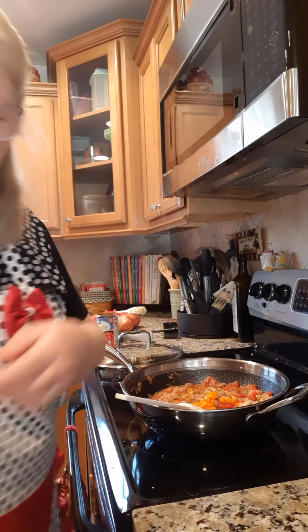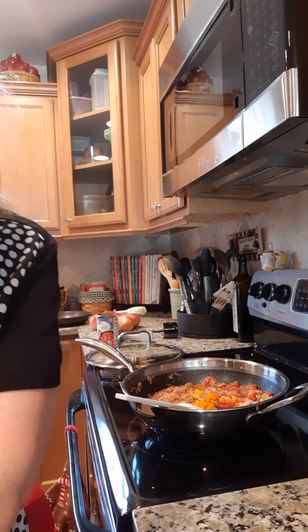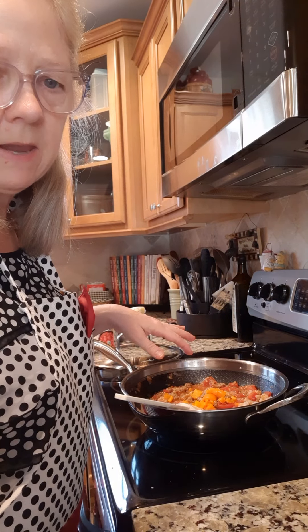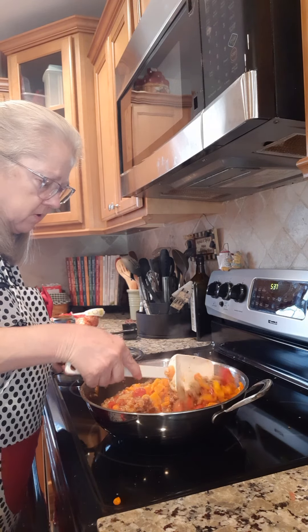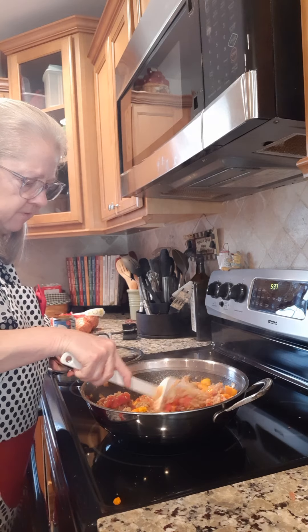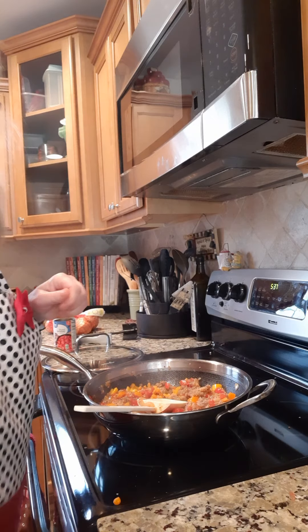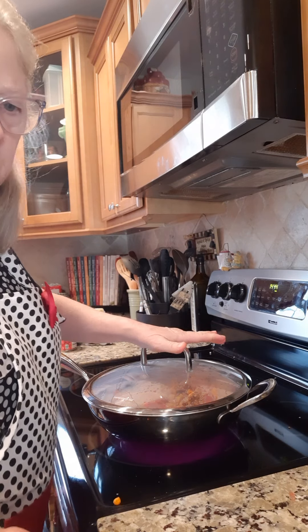Stir that up. Once that's in, we're going to start adding all those peppers — just dicing them up and throwing them in. Once you get all the peppers in, we're going to simmer about 15 minutes. Adding the last of the peppers now, stirring them up so they're all nice and coated. Then we are going to simmer about 15 to 20 minutes until all these peppers get cooked. I'm going to put a lid on it and let those peppers cook up about 15 minutes.